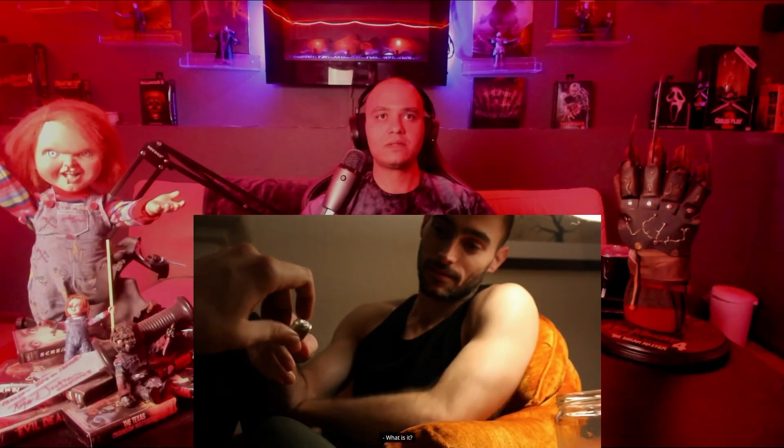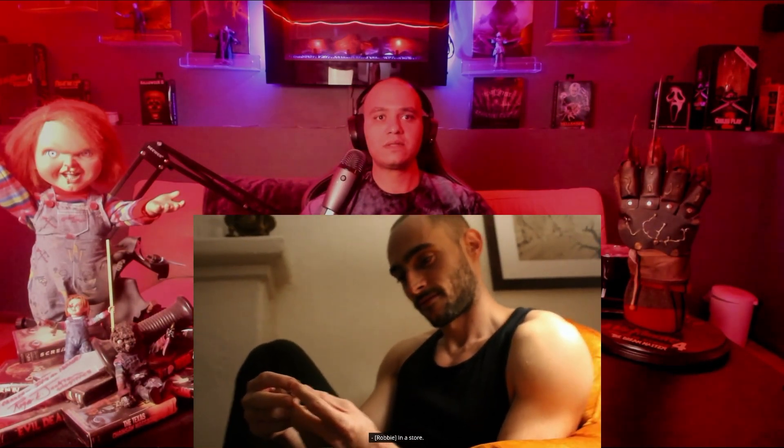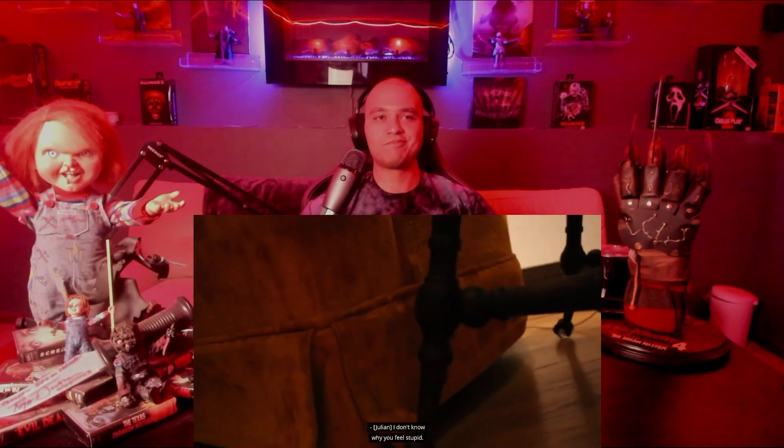'Ta-da!' 'It's like a going steady ring.' He's giving me weird vibes — he's giving a ring, and the reaction is uneasy. 'I feel stupid. I feel like I just freaked you out.' That's the feeling I'm getting too. I don't like the way he's reacting, but maybe it's because I'm like Robbie and I would take that the same way.